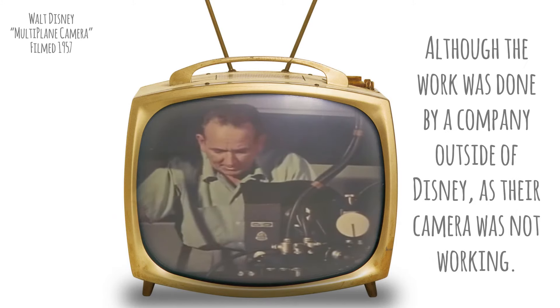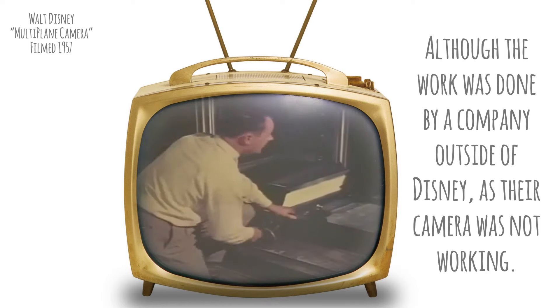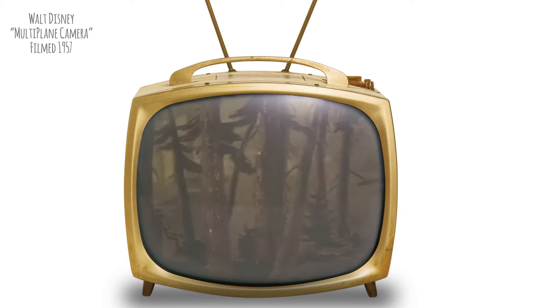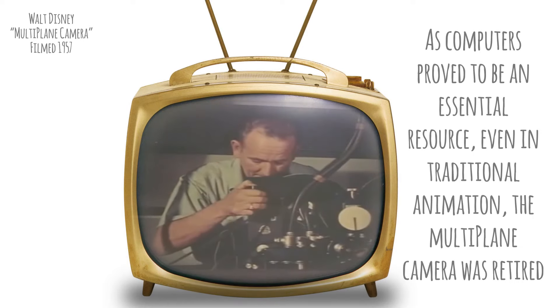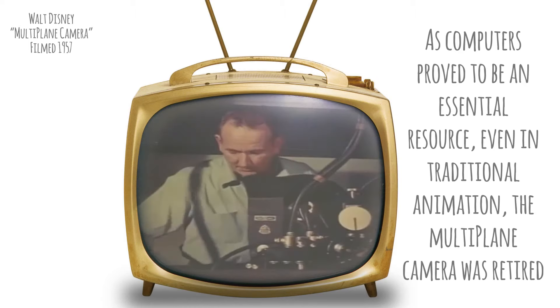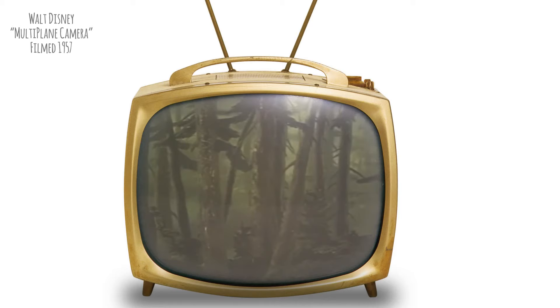Before the scene can be photographed, the camera operator must okay the setup. Everything's okay except the bottom level. "What's wrong down there, Alan?" "I was moving it the wrong way, Dick. I'm taking it back now." "How's that?" "Looks fine now." "Okay, we've got that frame — let's get set for the second exposure."